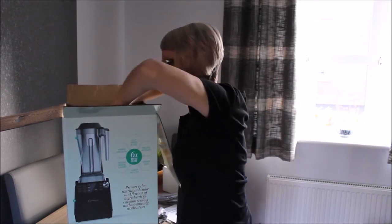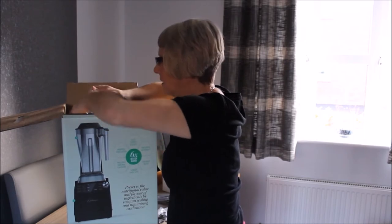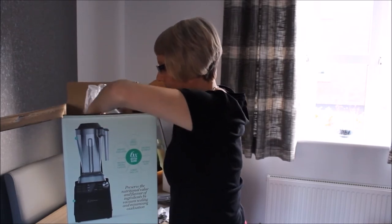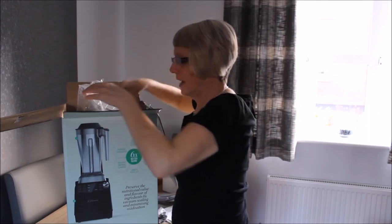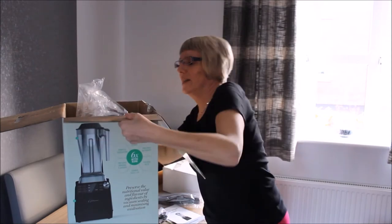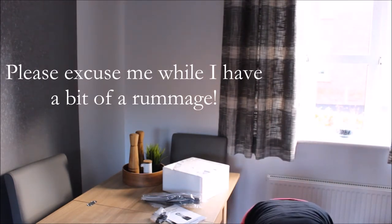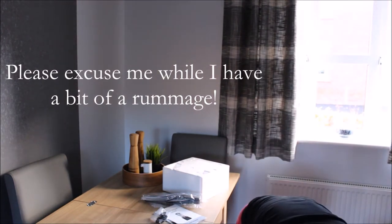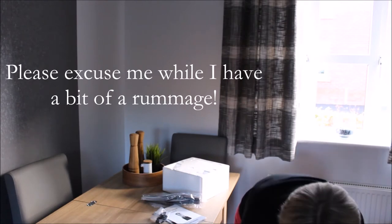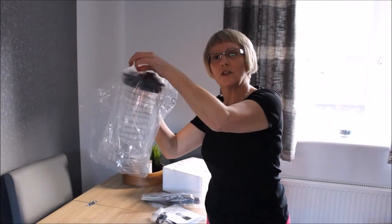Let's have a little look — oh, it's looking rather nice! I'm going to have to put this on the floor while I get it out of the box because I'm not tall enough. Oops — okay, that's the jug part.